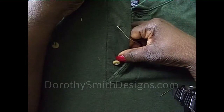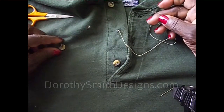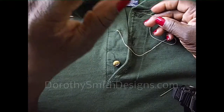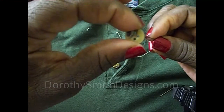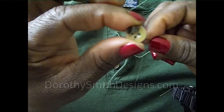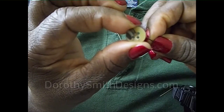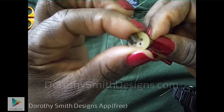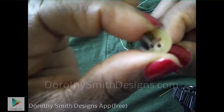Now make sure it's lined up with your other buttons. Take this button — you see it has four holes. There are your four holes: you have a lower left and a lower right hole, and an upper left and an upper right.